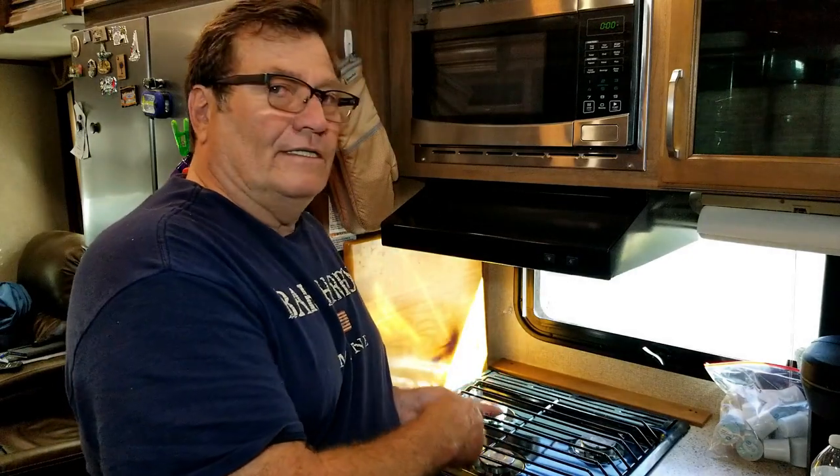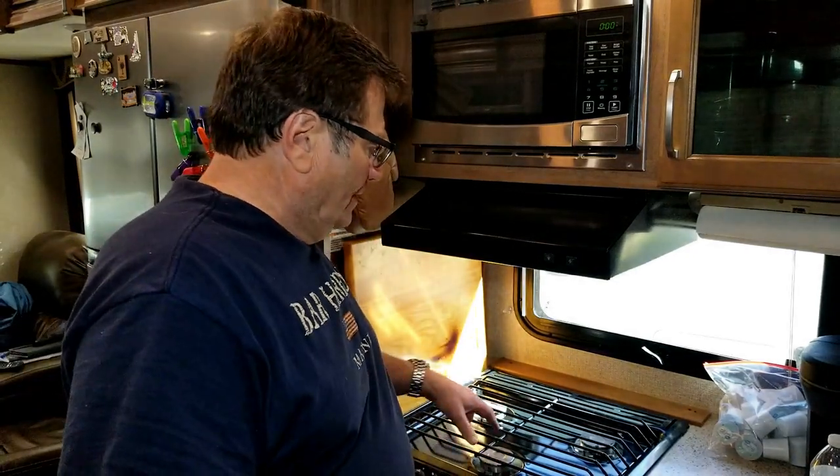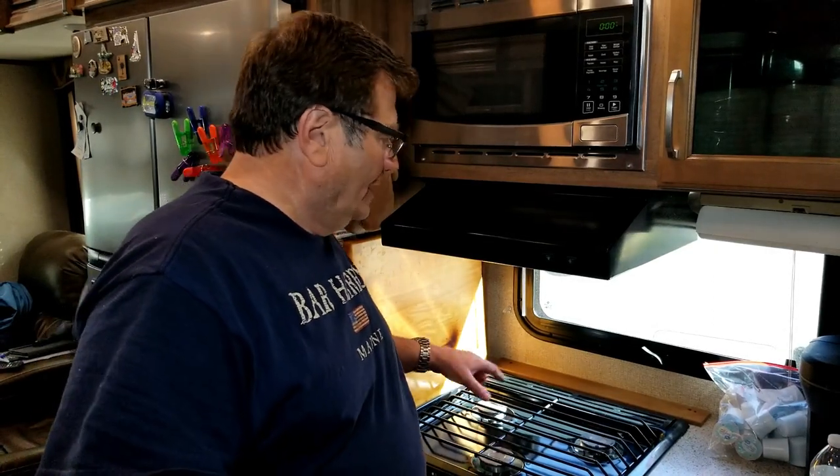Hey everybody, welcome to another edition of RV Tips and Trips. Today I'm going to show you how to repair the Atwood three burner stove. These burners tend to fall apart with all the vibration that takes place and I'm going to show you how to remove them and fix them.